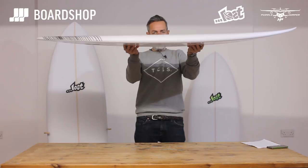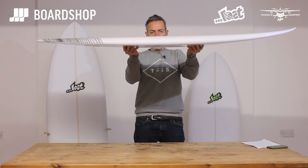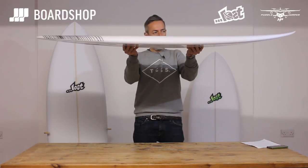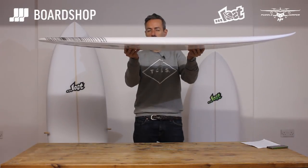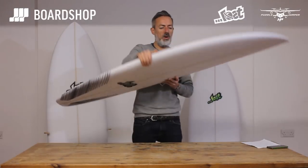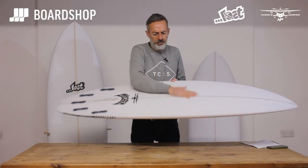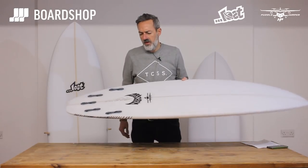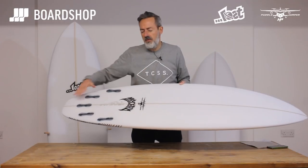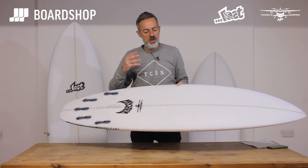The rocker line is a little bit more rockered than the standard Puddle Jumper Squashtail, the original one. Again, that's there to give you a bit more performance, make the board a bit more responsive and get it turning more quickly. We've got a big single concave into V through the fins — that's there to give you lift to generate speed, and then the V is there to help the board release into turns.